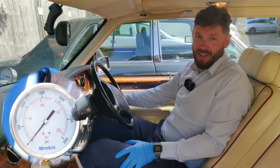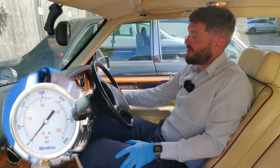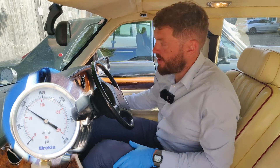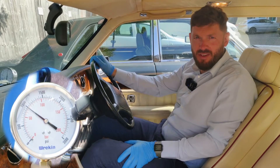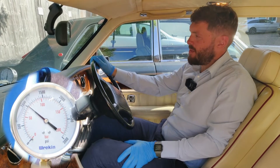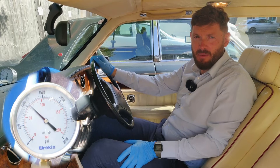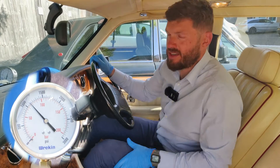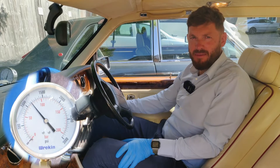I'm about to start the engine. The pressure has gone straight up to just under a thousand psi — that's what we want. That shows that we've got good pressure in our brake accumulators, and now we're going to watch that pressure build up as the engine runs and the brake pump pumps fluid in.